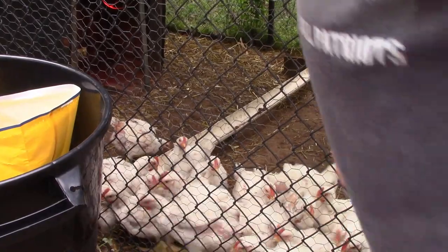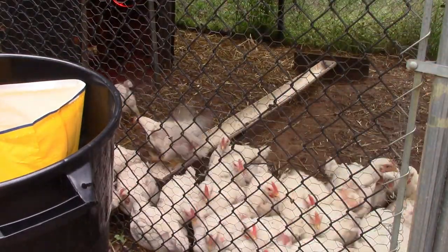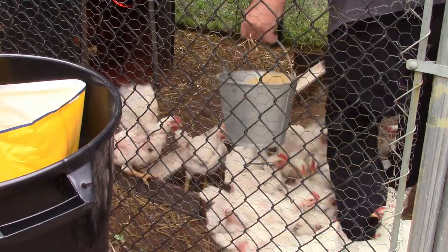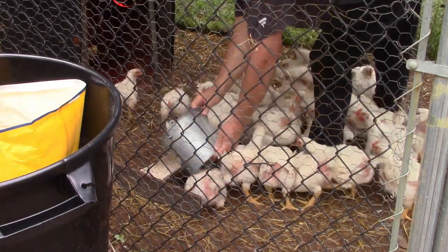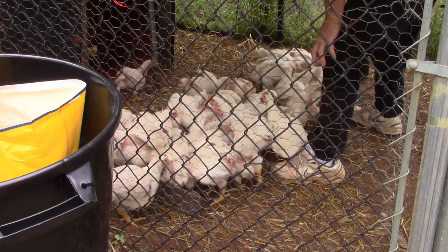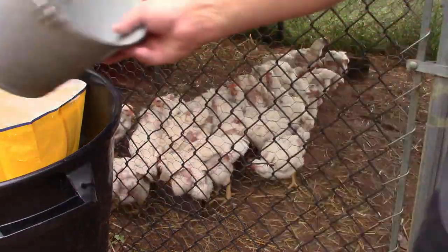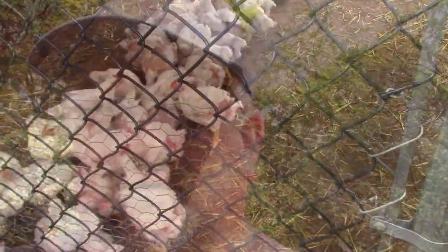Trying to fix the camera while trying to get their food — you can't help it. Watch this. Talk about bird piranhas, that is nuts!